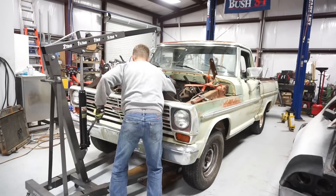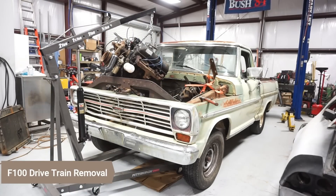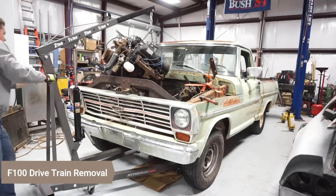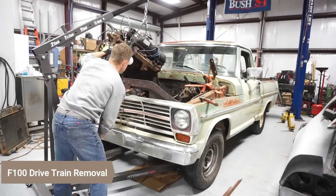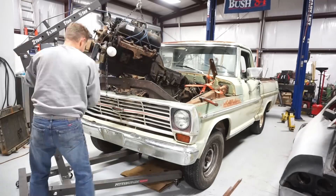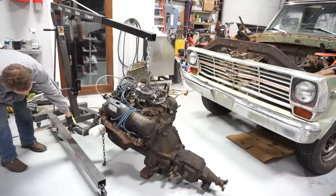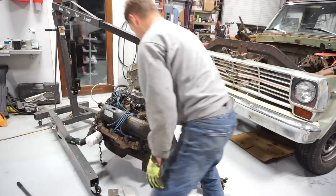I wanted to share a quick video on how easy it is to get the motors and drivetrains out of these old trucks. It's almost comical by today's standards. I see guys removing the front sheet metal, removing intake manifolds, heads, fighting the transmission out first. But I want to show you guys how to save some time and effort if you need to pull the drivetrain out of your old truck.